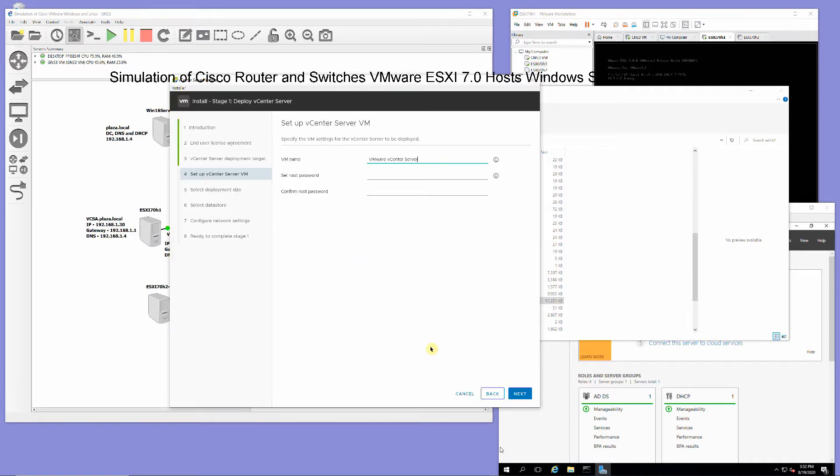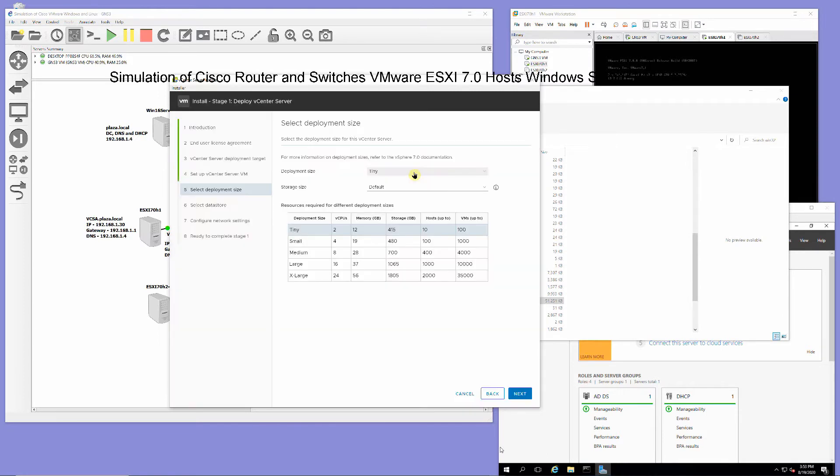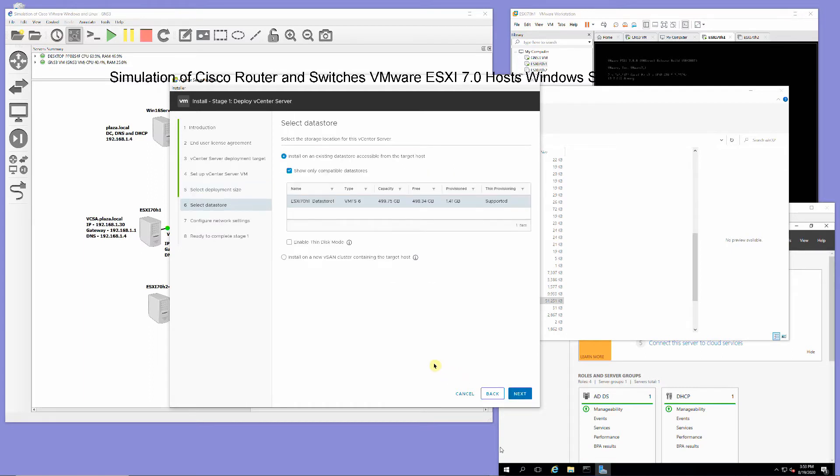At the setup vCenter server screen, for VM name enter vCSA, then enter your root password and click Next. In the select deployment size screen, click Next. Select datastore, enable thin disk mode, and click Next.